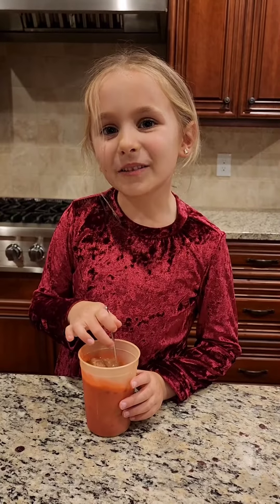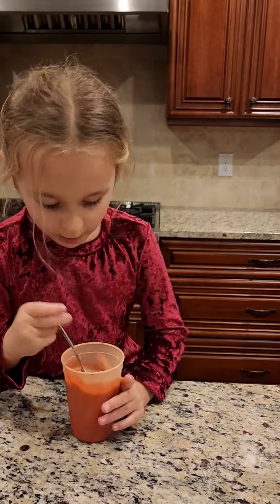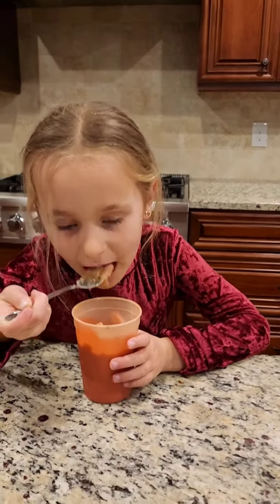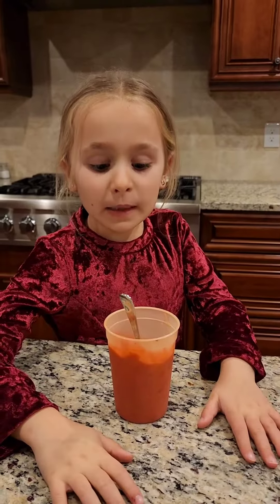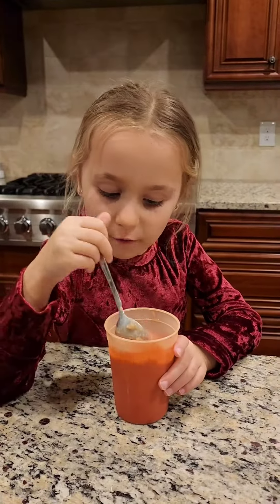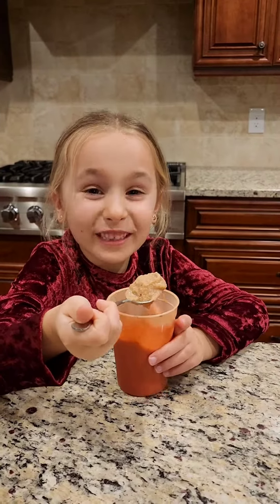I'm going to be trying my fruit smoothie that has mango and cherry and peach and a little avocado. You are not going to taste it. Okay, it's cherry. Just the best thing. Best smoothie I've ever had, actually. It's kind of chunky — I have to eat with a spoon.